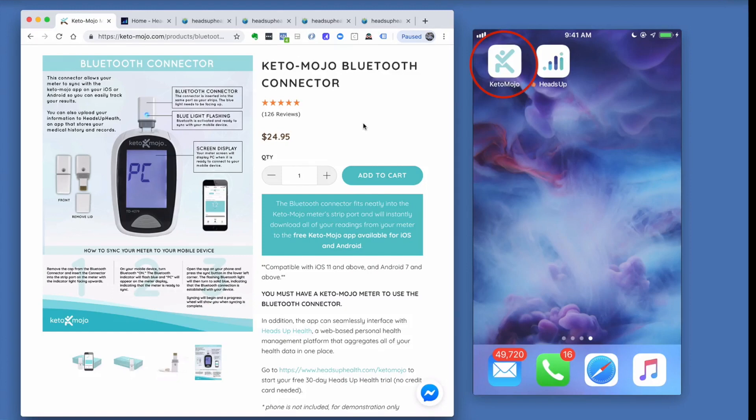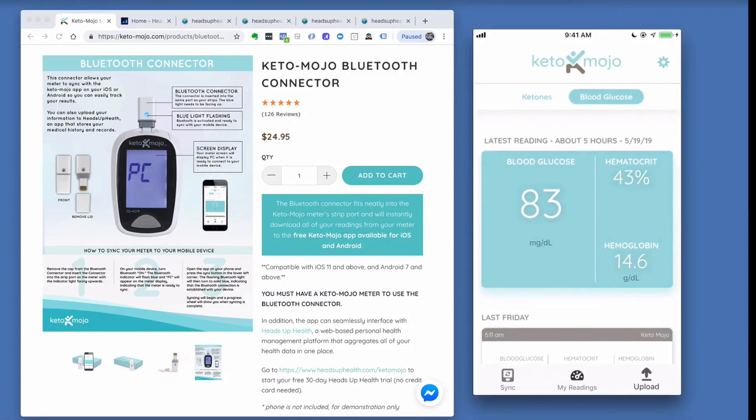The next thing you're going to need is the Keto-Mojo app, which you can download from Apple or from Google. Once you've got the Keto-Mojo app installed, open it up and let's take a quick tour through the app.